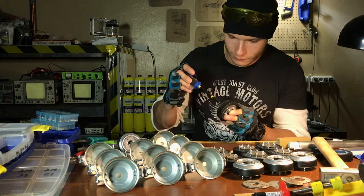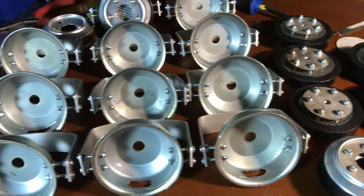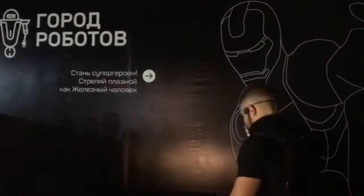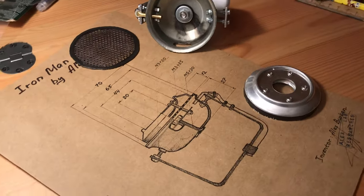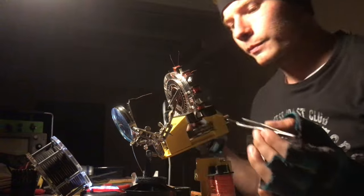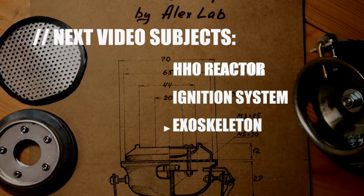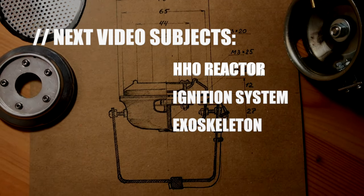This way you can easily disassemble the repulsor for servicing. Actually, there's no need to service it — unless your bright young friends cram acetone-soaked cotton in it just to enjoy watching how Iron Man transforms into a human torch. Now you know the construction of my repulsor and can make it yourself for whatever you need it for. I plan to make the next video about the hydrogen reactor, but the exact subject you'll choose by voting. Thank you for being interested — hope to make the next video in January after my mission in Northern Europe is over.